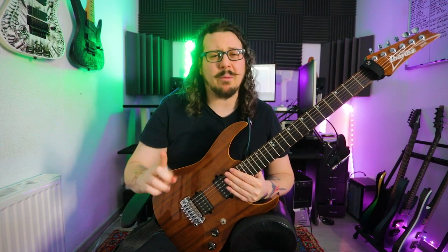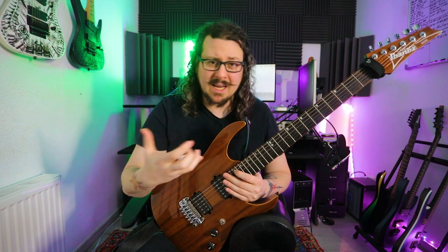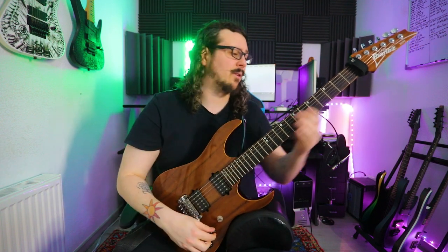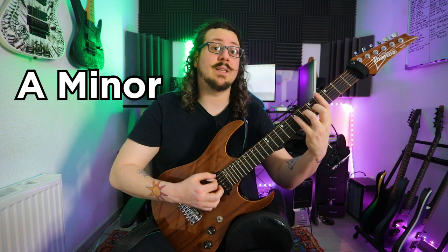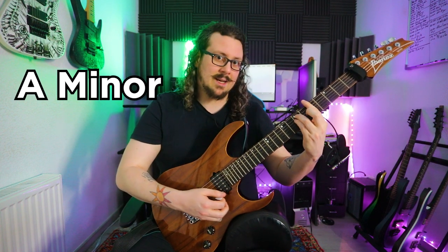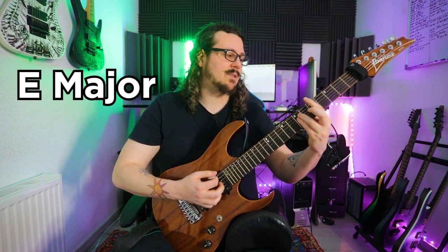Let me demonstrate to you the chord progression real quickly so you can get a better feeling of what I mean. Stay tuned, this is really important. First we have A minor, going to E major, going to C major, going to D major, D minor, A minor, B major, E major, resolving back to A minor.